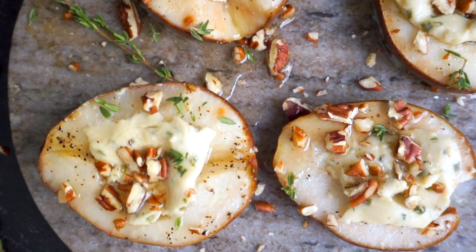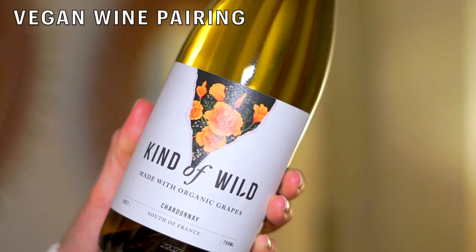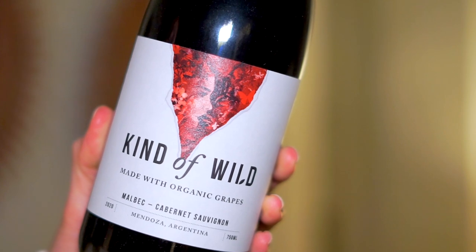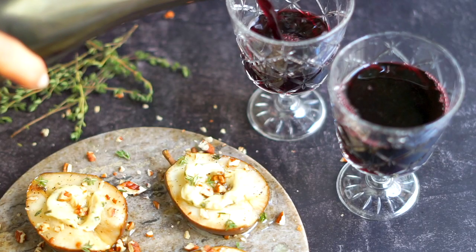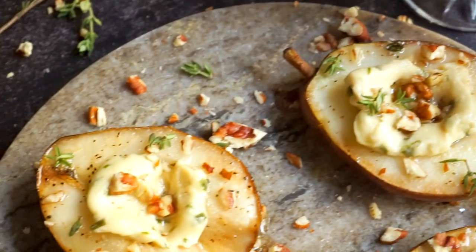I garnish with extra pecans and fresh herbs and serve with a knife and fork. Chardonnay is really delicious here, especially because we have the thyme, the pecans, and that cashew cheese — it all works so well. Malbec is also a great choice because it pairs well with desserts, especially anything containing dark chocolate or roasted fruits like baked pears or poached pears. It has a luscious mouthfeel that pairs nicely with the smooth, creamy cheese and those soft roasted pears.